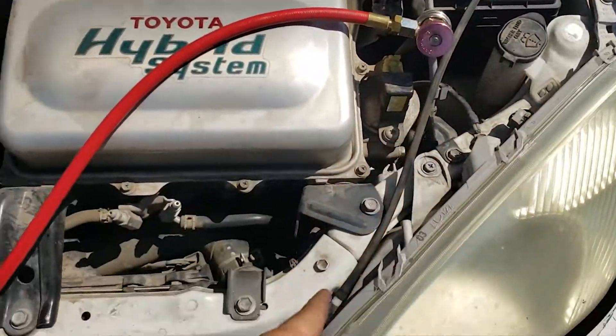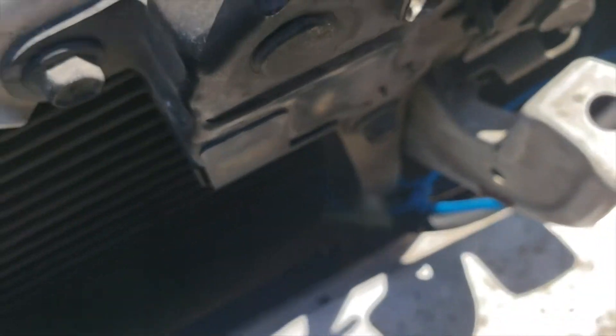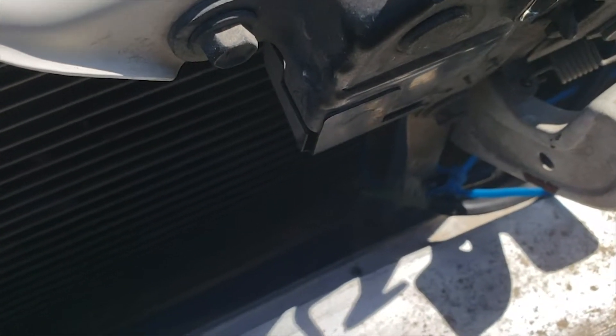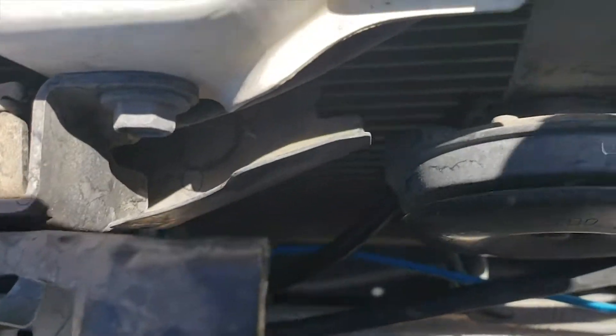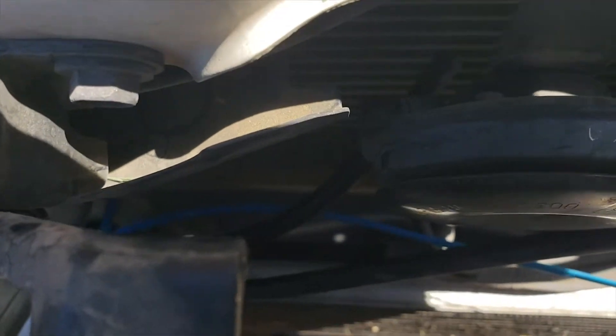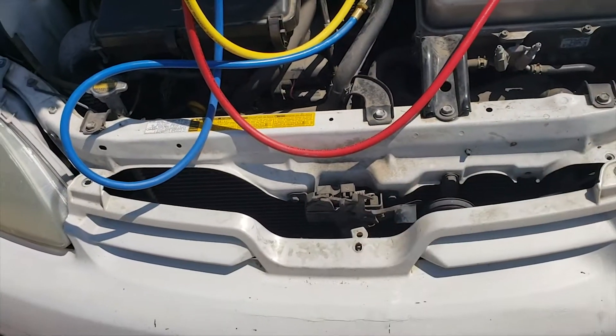Here's the line routed through here — I got it zip-tied to the little crossmember. As you can see, it's still dripping. It sprays in two places: once right there, and then there's a little hose. You can kind of see it on top of that blue zip-tie. It's got a splitter, so it sprays on both sides of the condenser.